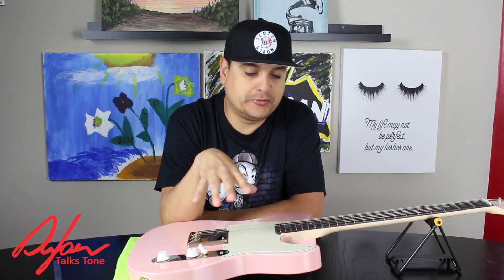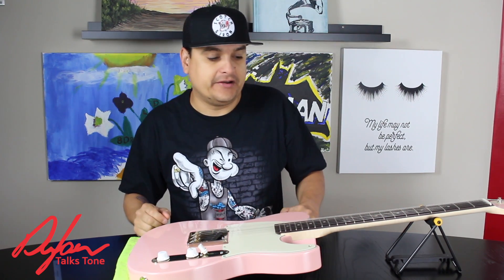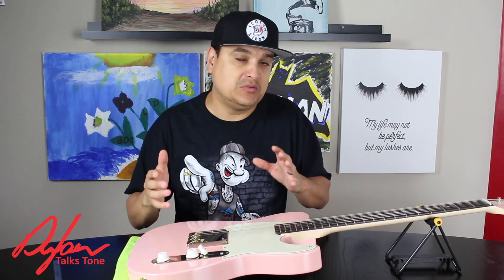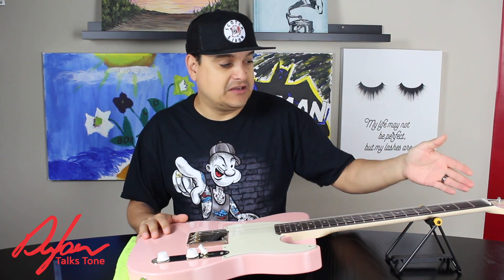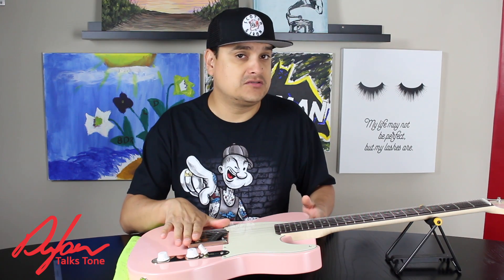How's it going? This is Dylan with Dylan Talks Tone, and we're going to talk briefly today about setting your action — your string height on your guitar — not to be confused with setting your neck relief, which is done earlier in the setup process. We've been talking about guitar setup on our live radio show on kprlive.com every Monday night at 9 o'clock Eastern Time. We've gone from neck relief to setting the nut height, and now we are talking about setting our string height.